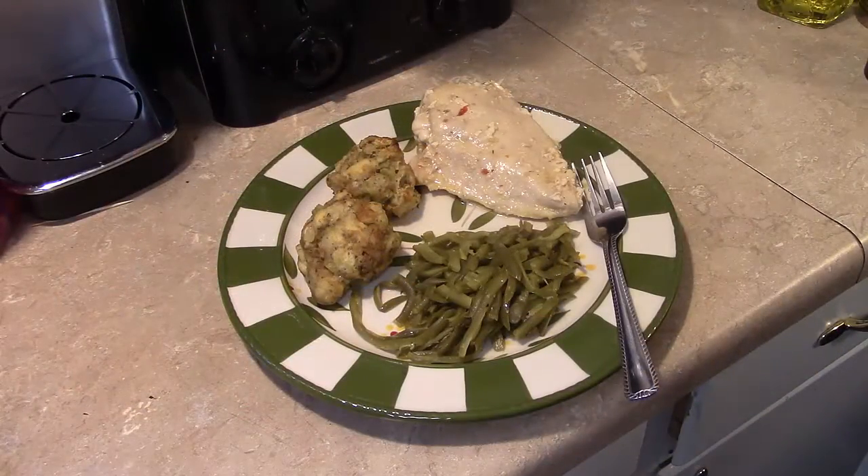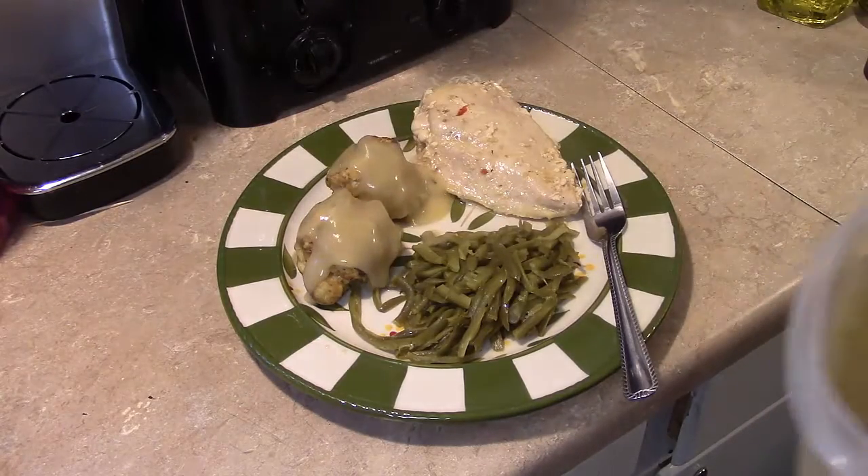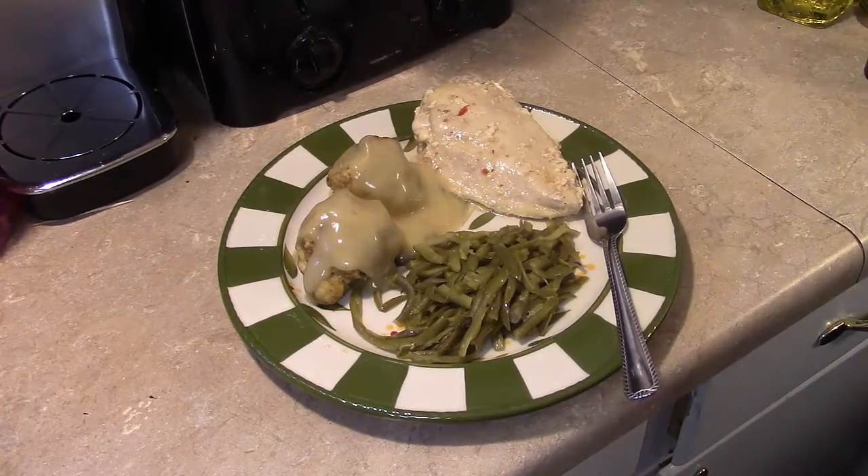Let's fix up a plate and see what we got. I also made some Italian chicken and some French cut green beans to go along with this. I'm going to finish the stuffing balls off by topping them with a little bit of chicken gravy — you could also use turkey gravy if you like. There you have it: stuffing balls. Give this a try, thanks for watching!